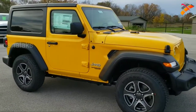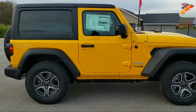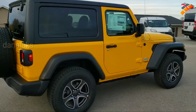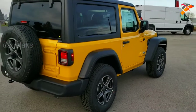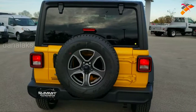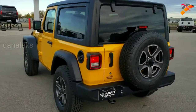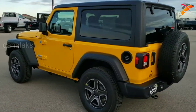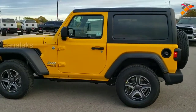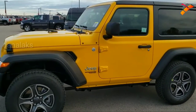Some of the options on this Jeep are the 2-liter turbocharged four-cylinder motor, the LED headlamp and fog lamp group, the 17-inch painted and polished aluminum rims, and it is a Sport S with the technology group, which gives you the 7-inch touchscreen with Android Auto and Apple CarPlay capabilities. We like to do the videos where we just walk around so you can get a really good idea of the color and styling on this particular Jeep, and then we get up close and go over the exact options on this vehicle.